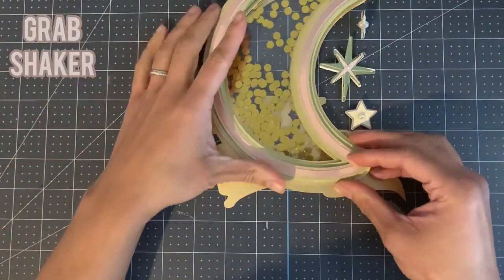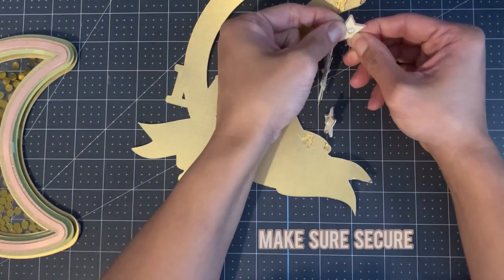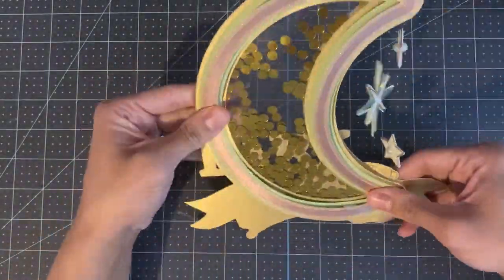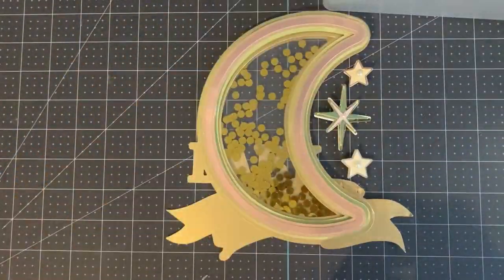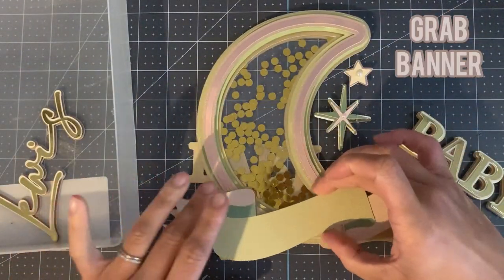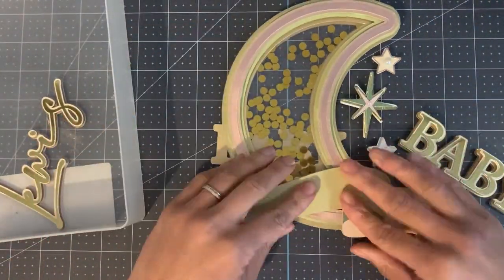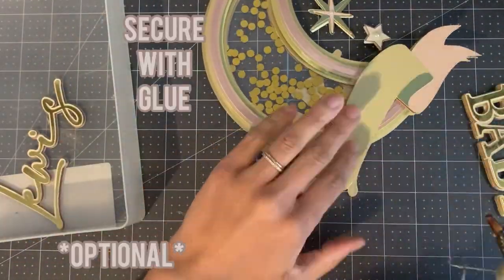Now grab your shaker. I'm going to apply the shaker to the backing using hot glue, but you can also use silicone glue — just make sure that you let it dry. Now grab your banner and in the centre of the banner, using foam stickers, apply it to the backing. I added hot glue as well just to make sure it was secure, but this is optional.